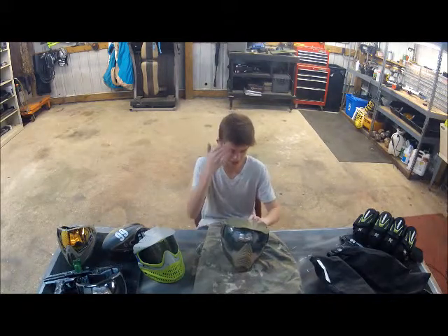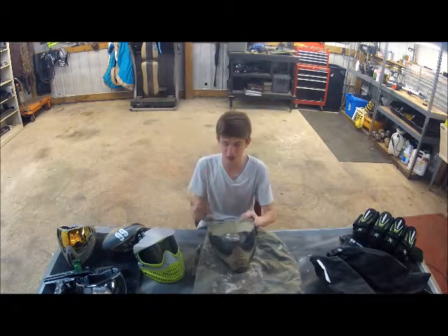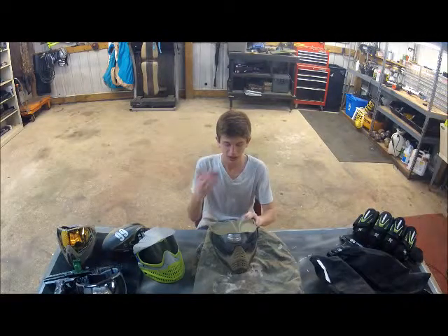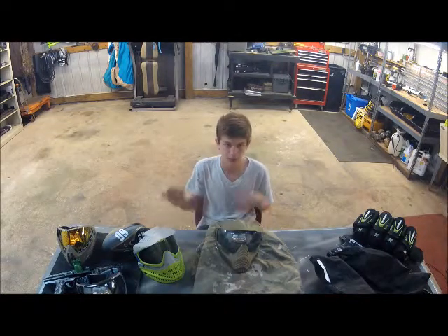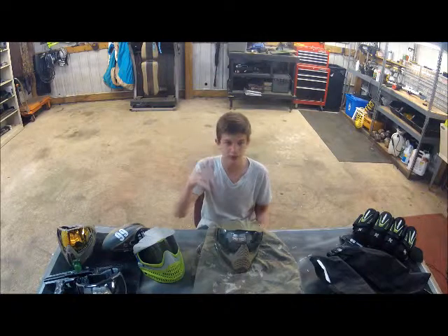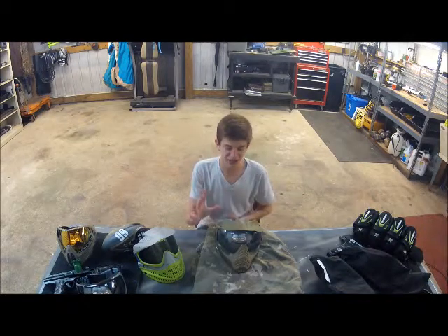Sweating in it is a concern because you don't want it running down in your face. It absorbs sweat pretty well — better than bios do, or I should say, bios absorb more, but the Profilers absorb it better, if that makes sense. With bios, whenever you put the mask back on after you sweat in it, it'll kind of feel all wet around your face, and that's really nasty.